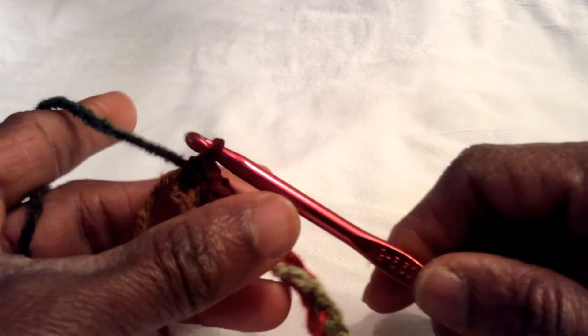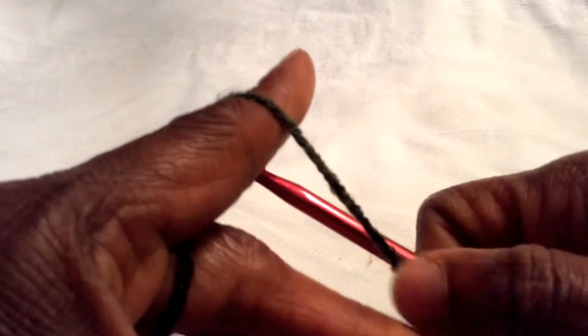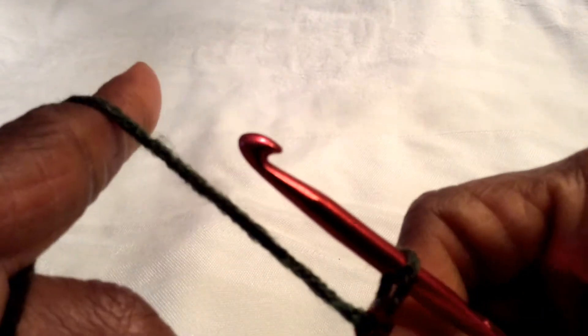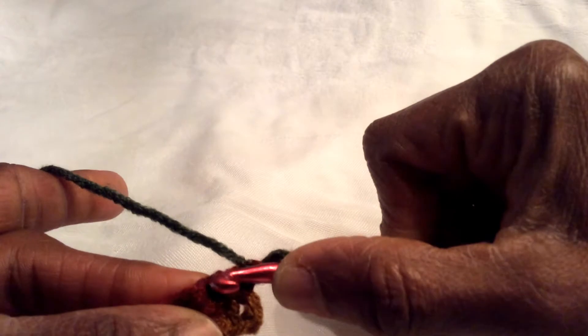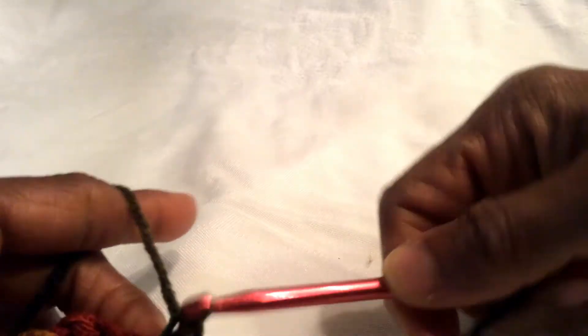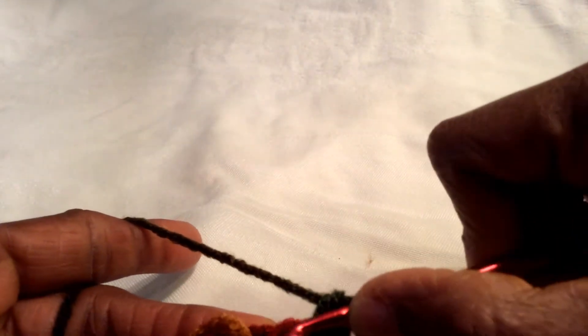Okay, here we are at the end of the row. When you get to the end, you're going to chain one, then turn it over. We're not going to go into that very first stitch — we're going to go into the second one right here. We are going to keep going across, doing rows, until we make a square.